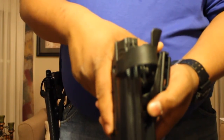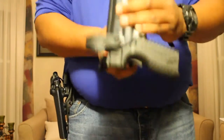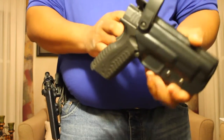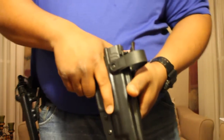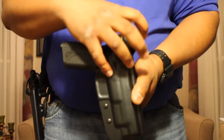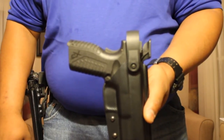When the hood is released, the weapon is still under level one retention, which typically means it isn't going anywhere under normal movement. But in three-gun you do some pretty crazy things, so I feel the hood is very necessary.